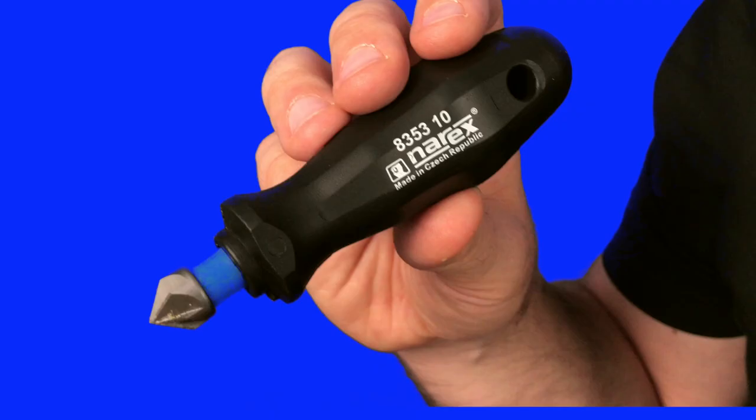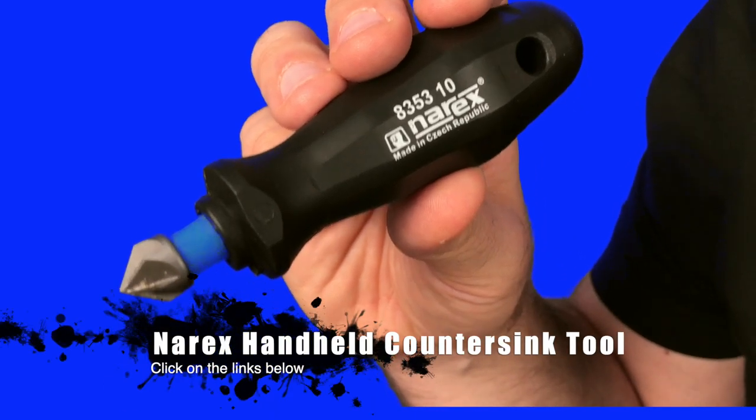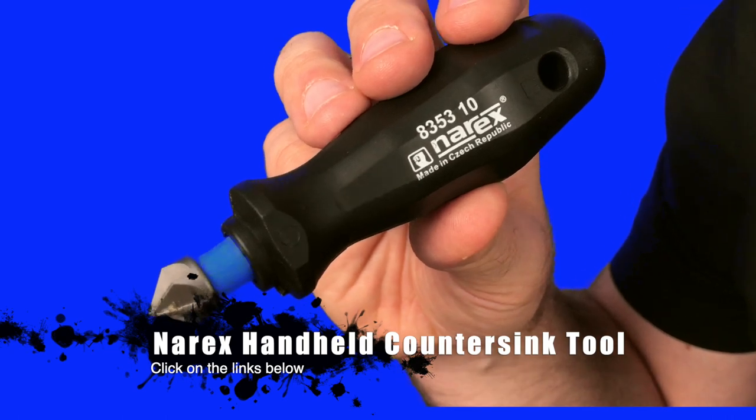Normally, when you're going to drill a countersink in your work surface, you would get a bit that goes into your drill, and there's a chance it might slide or be a little wonky, and it takes a while to set up. But if you can just reach over and grab a little screwdriver-looking thing such as this, you can get the job done so much more efficiently, quickly, easily, and cost-effectively.